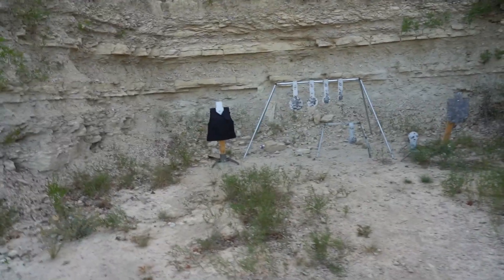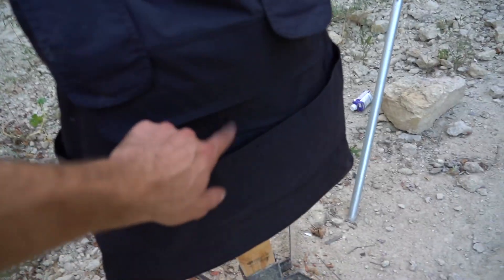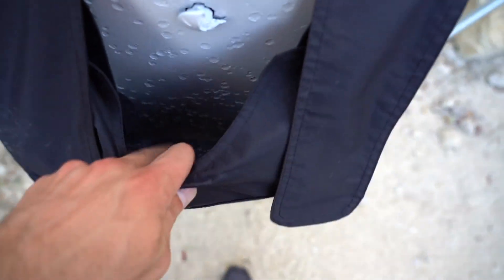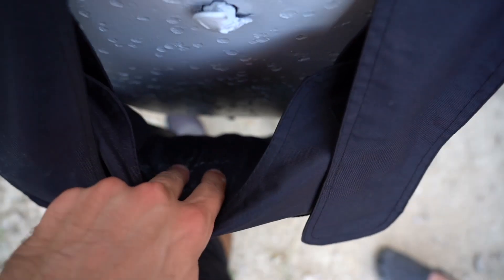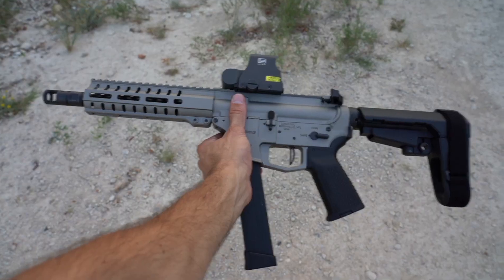Sounded kind of thumpy. Let's see — yep, center mass right there. Take a peek — definitely nothing going through. Not even worth taking it off yet. Let's try 10mm.